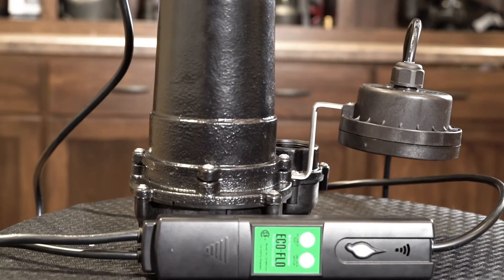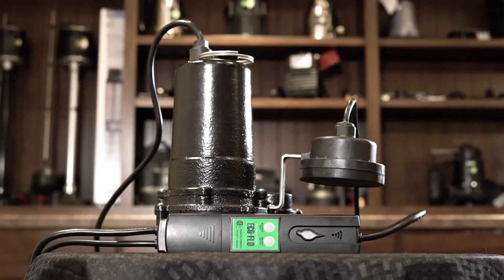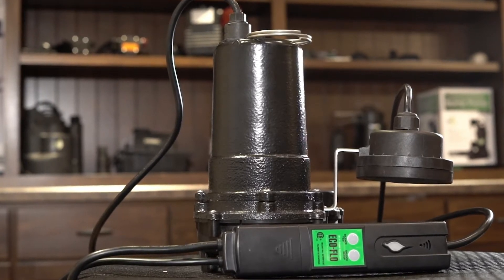The system package includes a pro-quality 1/3 horsepower cast iron sump pump equipped with a PSC motor and precision bearings. It is also equipped with the finest early warning and notification system available today.